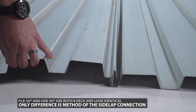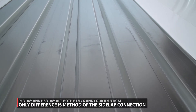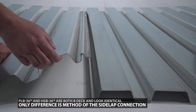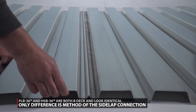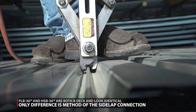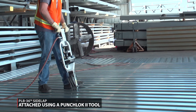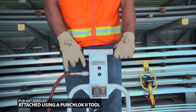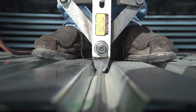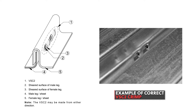Both HSB-36 and PLB-36 are a type of B-deck. If you were to look at HSB-36 and PLB-36, the two would look identical. The panels themselves are the same in both metal properties and geometry, but the method of the side lap connection is different. The side lap of the Virko PLB-36 is attached using a Punch-Lock 2 system, done by using a pneumatic Punch-Lock 2 tool to crimp the side lap. The punch lock attachment is the reason that PLB-36 has greater shear values than HSB-36.